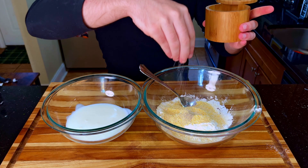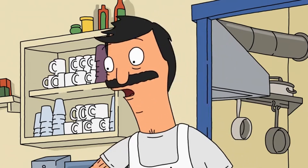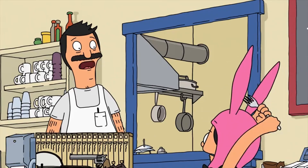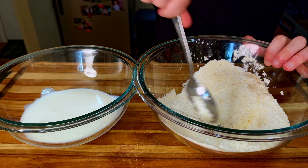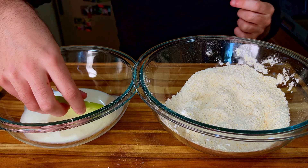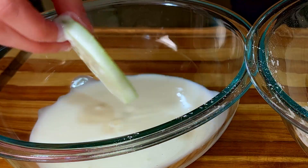Grab a spoon or fork and really mix it up. We want to make sure everything is sufficiently mixed — don't be afraid to really get in there. We want about 94% effort on this one. Anything less and we can say goodbye to our Michelin star; any more and we're looking at a worldwide catastrophe.